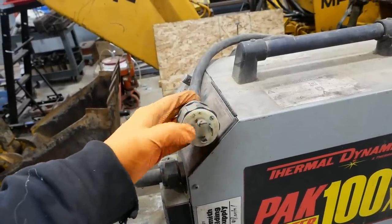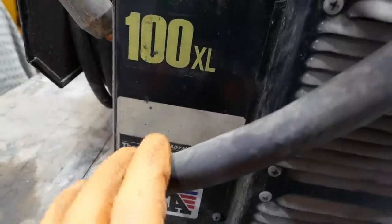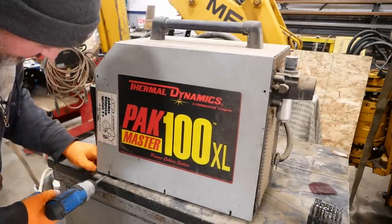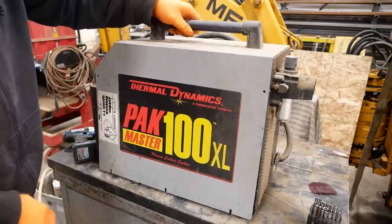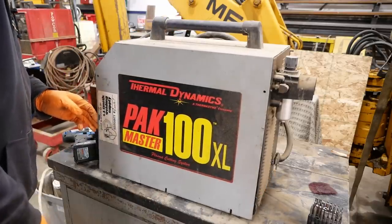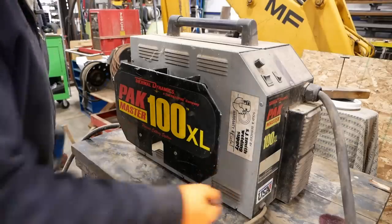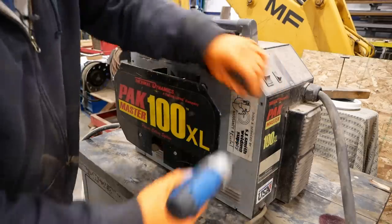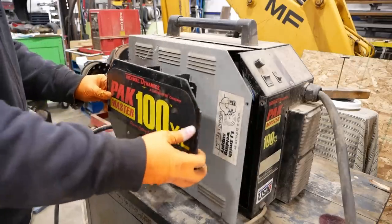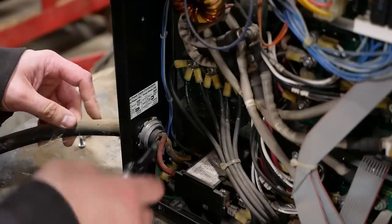I believe it's currently set up for three phase — it's got four prongs here. We're going to crack it open and see if we can rewire it. The tag here is really hard to read, but I think it says single phase right there. Turns out I don't know how to open it — we're going in the other side. It does have the mark of the beast here: 'rental.' That's never good. Stuck by a ground cable, but it appears we can do single phase input.